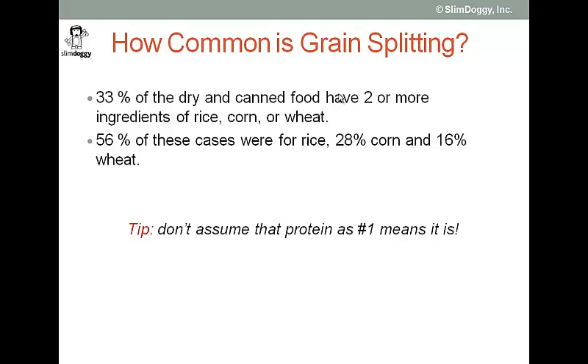So the bottom line is that when you look at a label, you cannot just look to see if a named protein is number one. You've got to look a little further to see if there's a possibility that right after that is a series of split grains or other ingredients that, if they were not split, might change the macro profile of your food. We'll be back with another video getting into more ingredients to help you work your way through the massive lists that can show up on your dog food label.